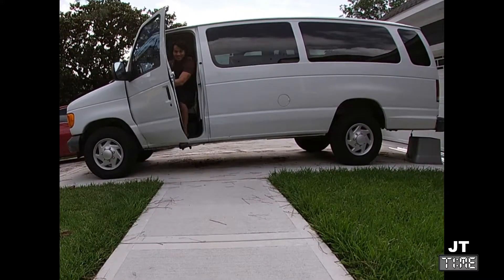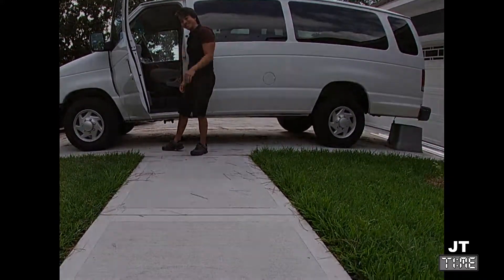My name is JT and this is a story of how I built my camper van. Hey guys, welcome back to another episode of JT Time. JT here.